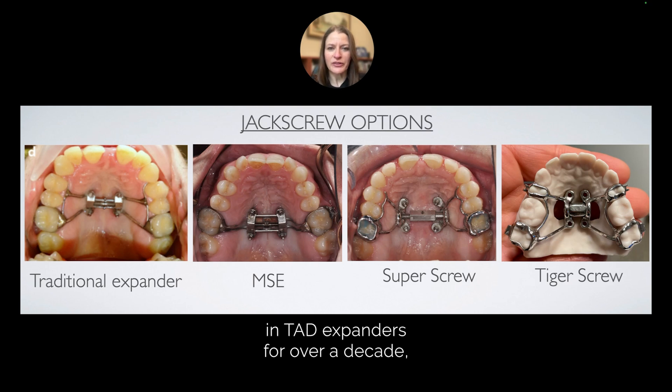We've really changed the way that we approach these cases. Our practice has been involved in TAD expanders for over a decade, and we have evolved our methods as well as our appliance types.